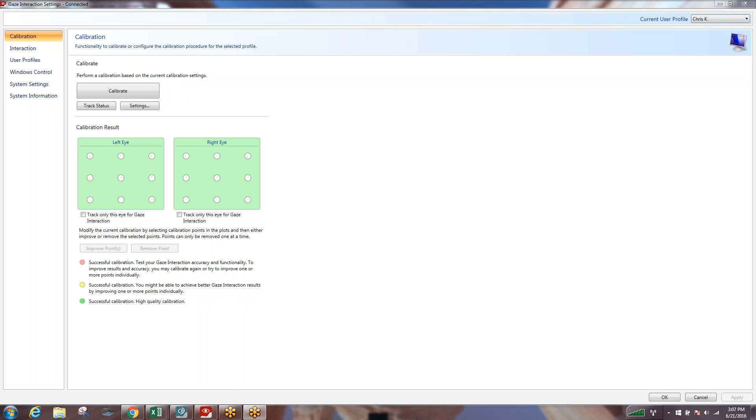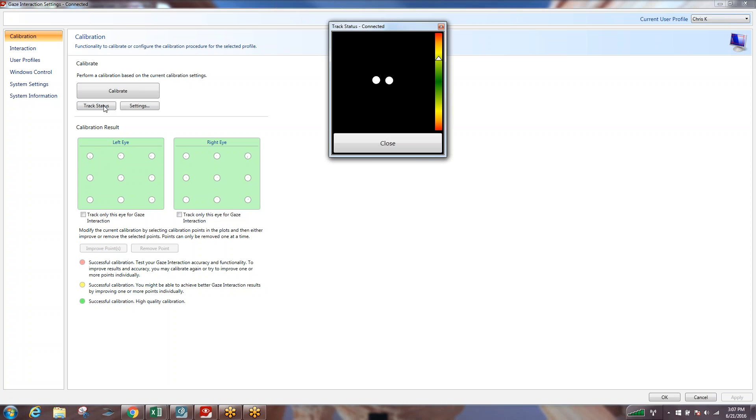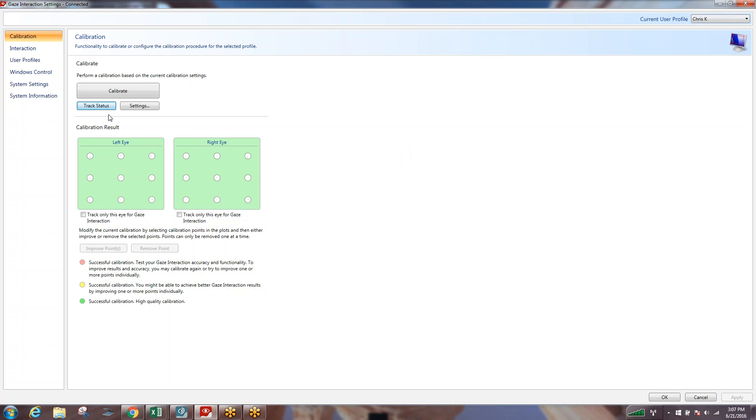We've already accomplished the positioning in a prior video and now we're going to transfer right into actual calibration. We're going to talk a little bit about some of the settings and some of the adjustments we can make within calibration. We've opened up our gaze interaction settings and we've already gotten ourselves into the proper position.